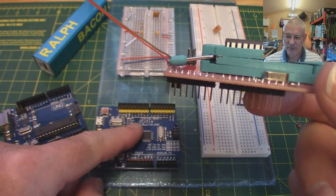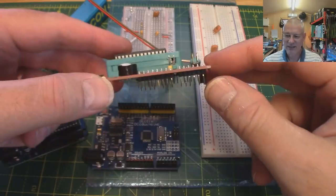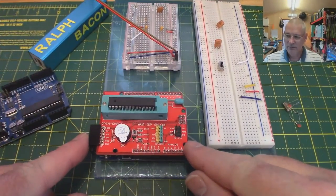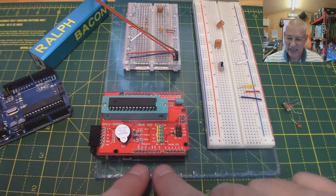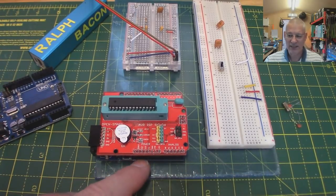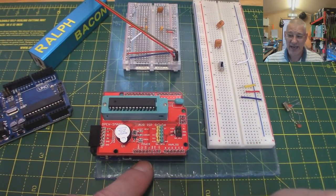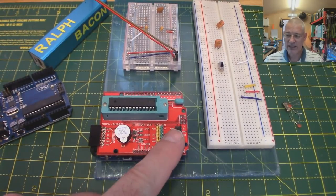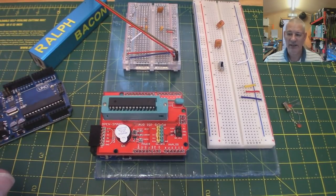What we've got to do now is plug this into the Arduino, which I'm going to do off-camera because I've got to line all the pins up. Right, there we are - all done, all nice and solid. This plugs into the underlying Arduino that's now been covered up, which we're going to be using as an intelligent uploader to this chip, using the sketch supplied with this Open Smart board.